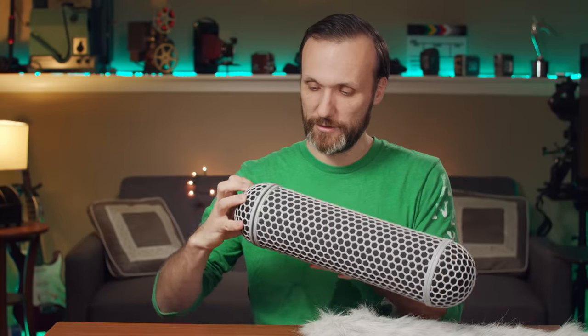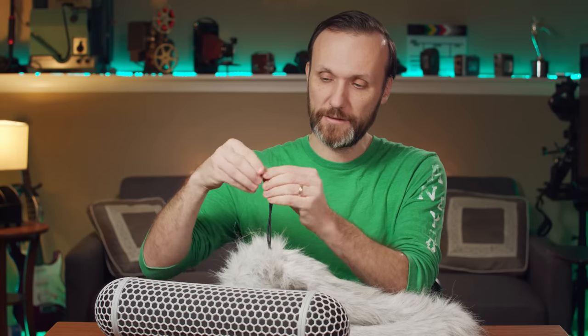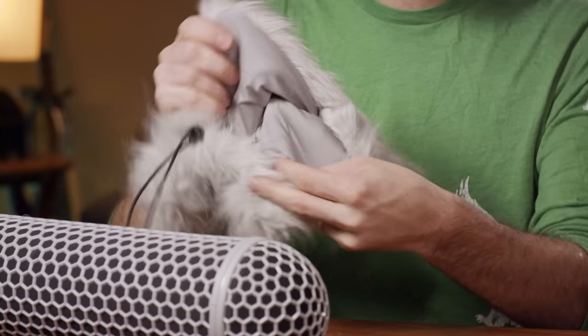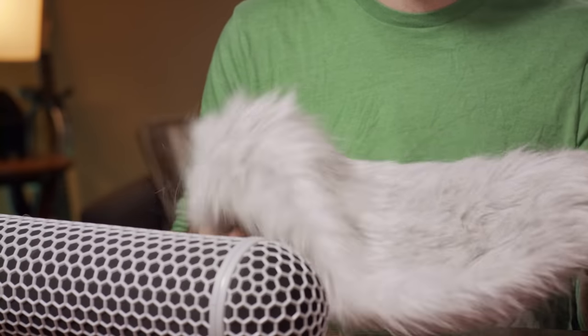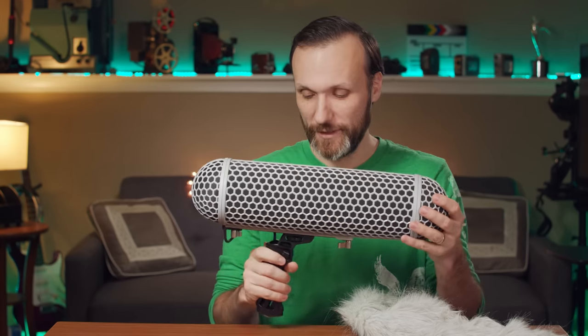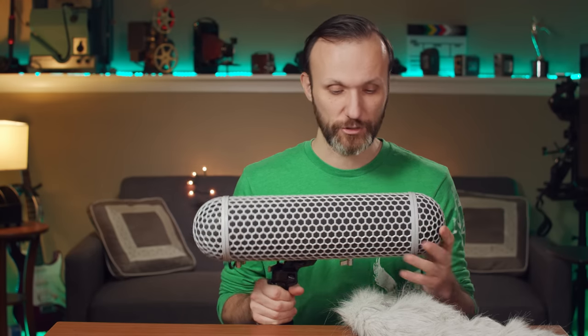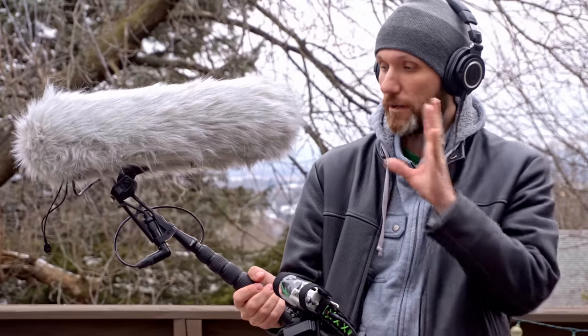The dead cat also looks identical — it has that same hair-like cord so you can tighten it once you put it over the mic to keep it tight. The inside material is identical, and it looks almost like a copy of the one from Rode, except it's a lot cheaper. The ultimate way of comparing this is to do a sound test, so I'm gonna go outside. Even if there isn't much wind, I can show you how I'd use this in a standard film configuration.